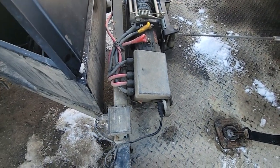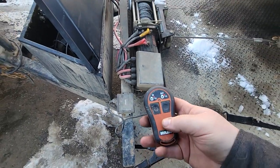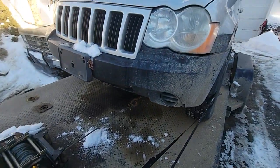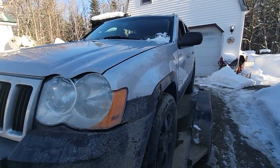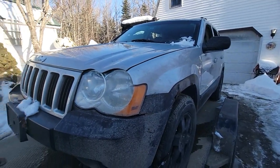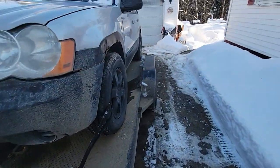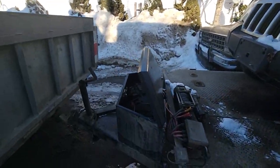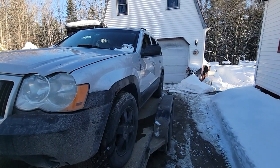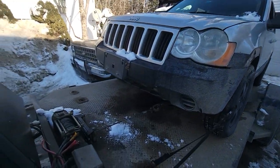I decided to spend a little extra and get a wireless remote — oh, fancy! You can sit in the driver's seat and steer it right up. You don't have to stand back here with the remote and then walk back and steer it, or have somebody else steer it who doesn't know what they're doing and end up causing a big problem.